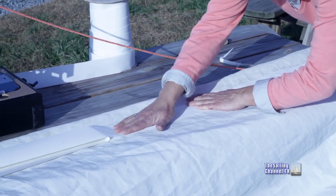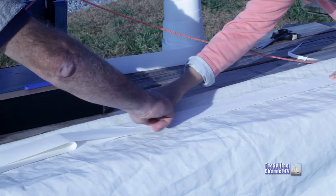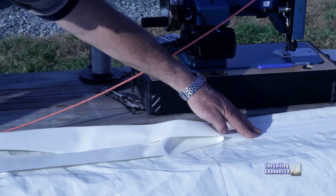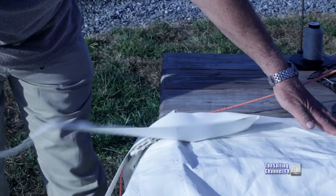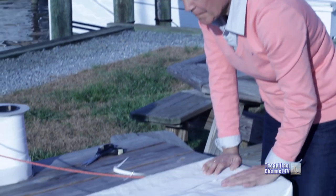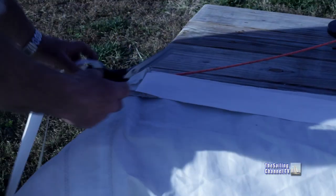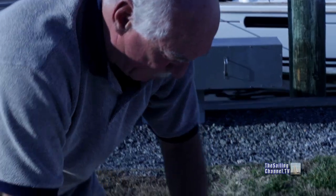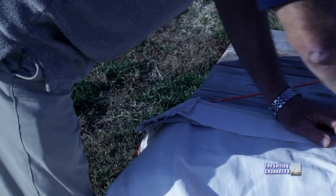We just keep bringing it towards us until we're where we need to be. We don't need to worry about any ripples in here because the leech pocket is going to cover that and eliminate that problem for us. When we're done this section of the repair, we'll rub it down to make certain that it stays on good and strongly. There'll be some tidying up that needs to be done at the batten pocket a bit later on with some hand sewing, but that's all just part and parcel of the job. The edge of your scissors is an excellent tool for rubbing it down.